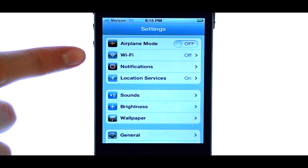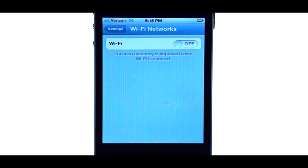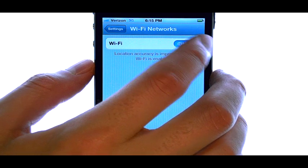Your Wi-Fi option will be here. Select Wi-Fi, and then turn Wi-Fi on by sliding this ball over to the right.